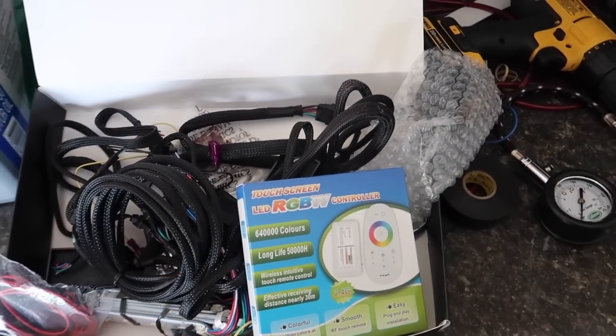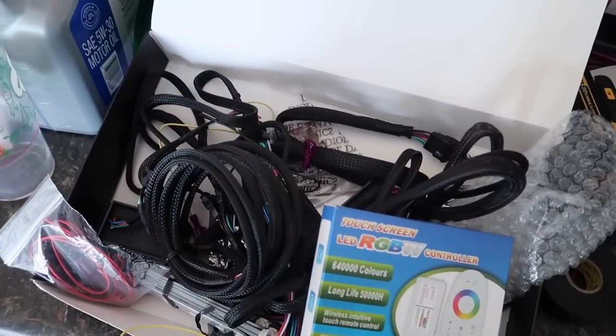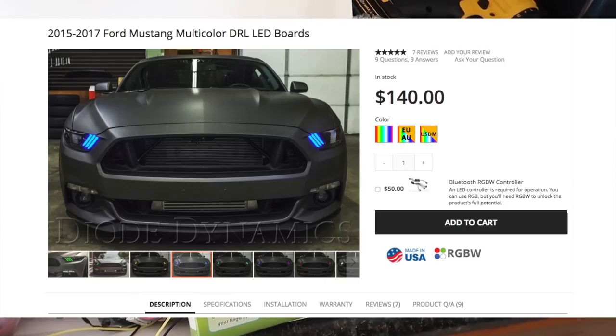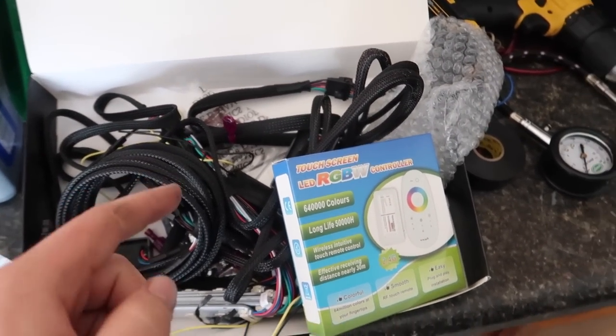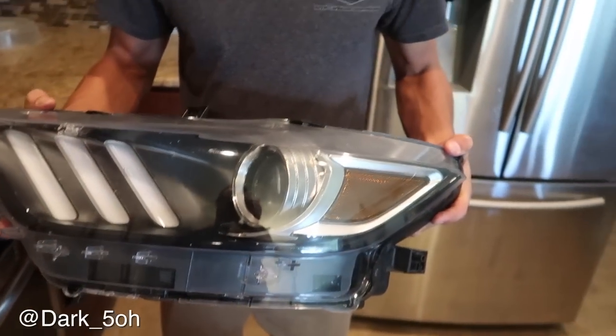Some people think it's ricer-ish to do, but I think it's pretty cool. I wanted Ashley to do colored demon eyes as well — I think that's what they're called. I'm very new when it comes to lights, but that's what I originally wanted to do. She doesn't want to go too over the top — she just wants to have the colored DRLs, basically the three hash marks. We have the Diode Dynamics kit right here and Quinn — Instagram is Dark5o — he's a professional at installing these. Well, he just knows what he's doing.